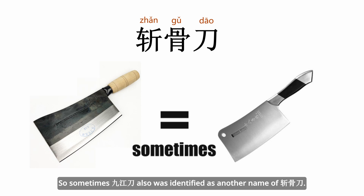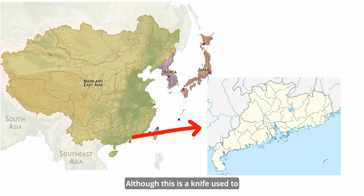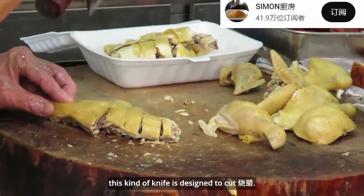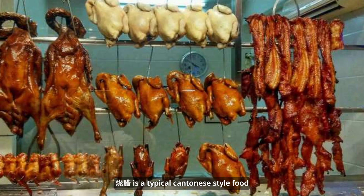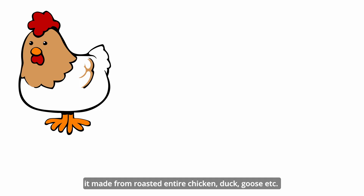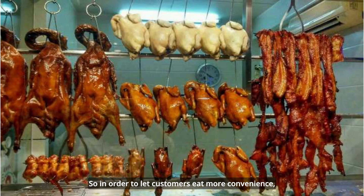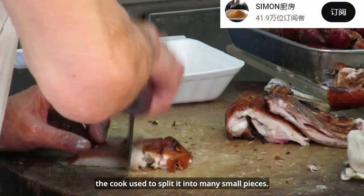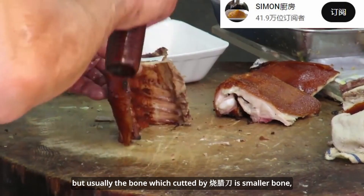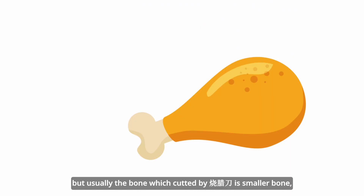Then there is 烧腊刀. This knife is from Canton. Although it is a knife used to deal with meat with bone, this knife is designed to cut 烧腊 — a popular Cantonese-style food. Usually, it is made from roasted whole chicken, duck, goose, etc. In order to let customers eat more conveniently, the cook splits it into many small pieces. 烧腊刀 can cut bone as well, but usually the bones it cuts are smaller bones — mainly like chicken or duck bone.